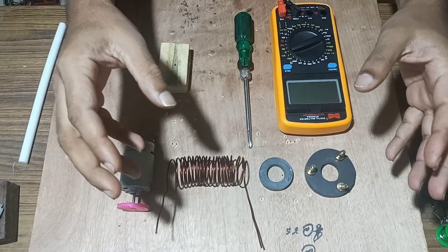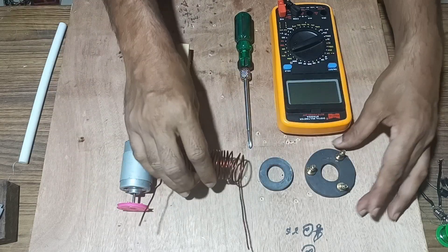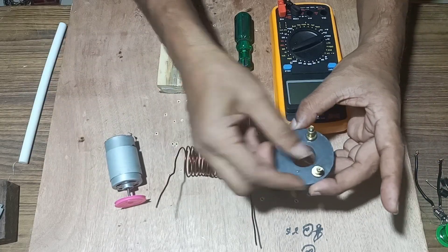Welcome back friends. Today we will make a free energy generator using copper coil, a round magnet, DC motor and small nuts.